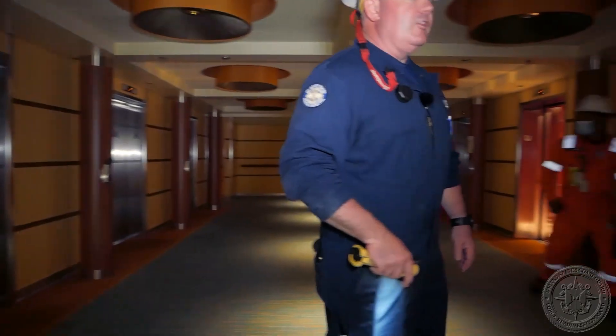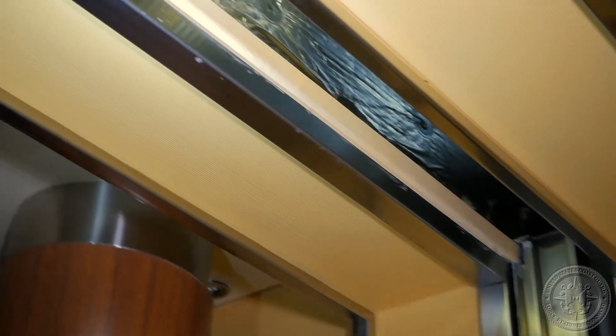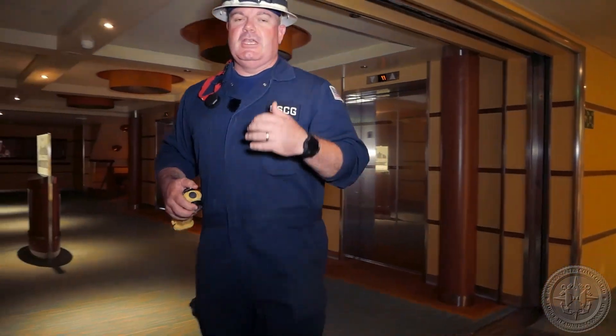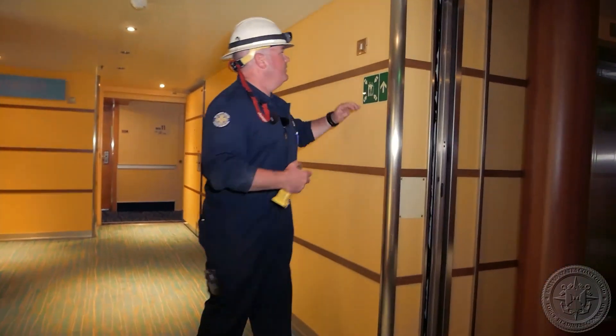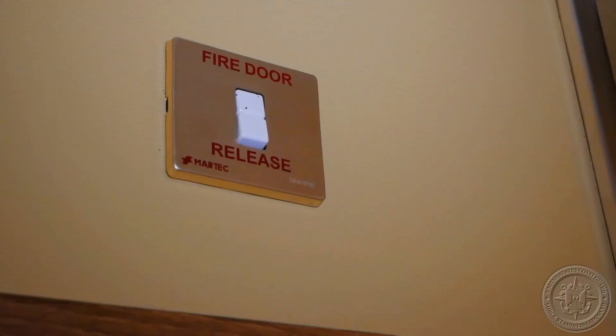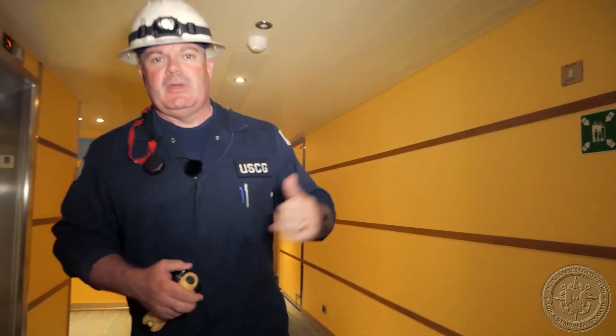The inspection involves checking both sides all the way around and up through the top — everything looks good. The other thing I'm going to look for is local operation. Over here I have the fire door release. There's one on either side of the door, so you can open or close it from either side.